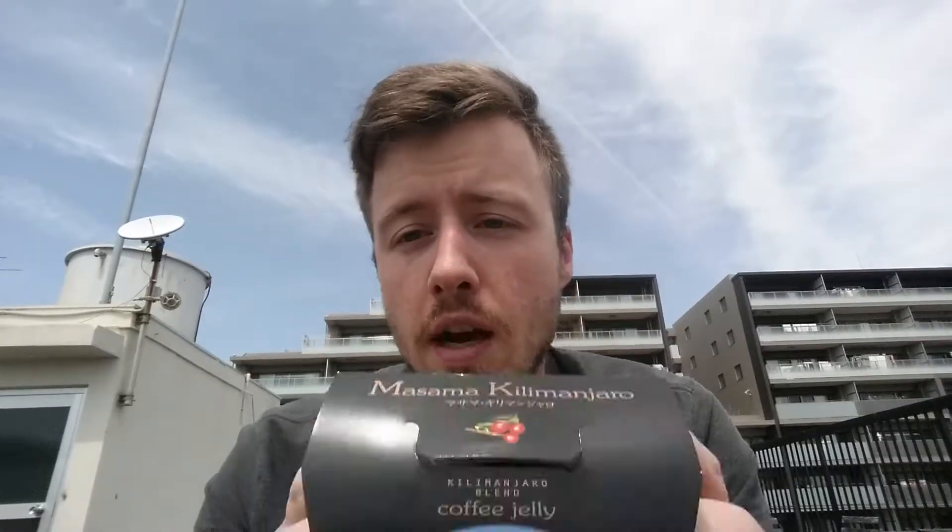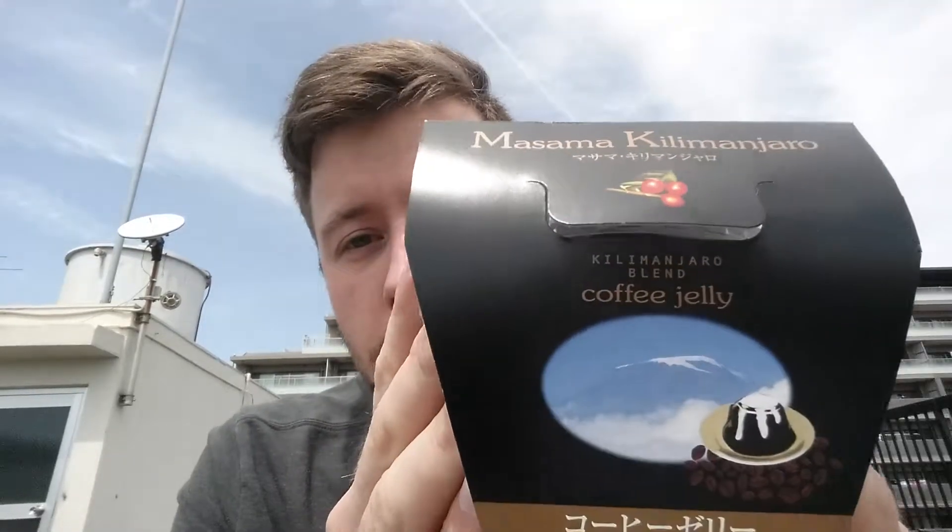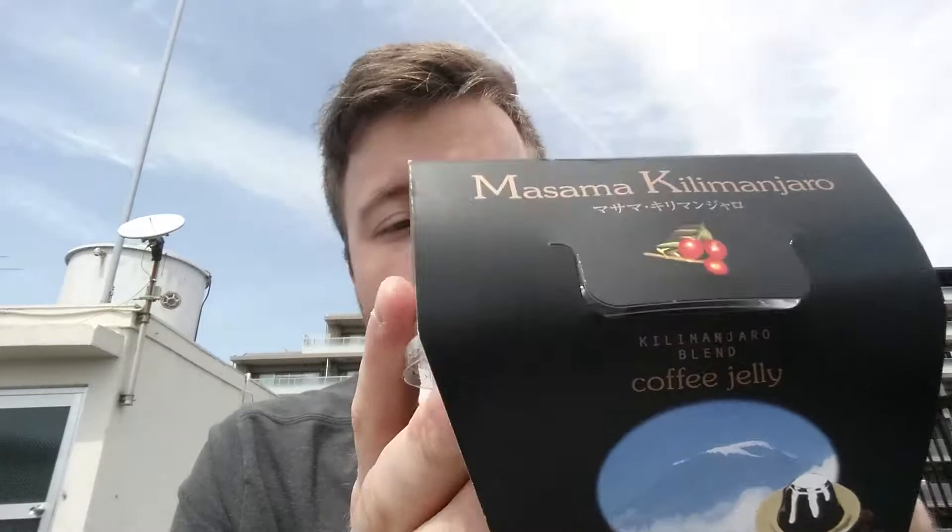So here I have the coffee jelly, which we are going to unbox today. I've never had it before, and I'm kind of curious about what it tastes like. I mean, I like Jell-O, I like coffee, so it should be okay. So let's go ahead and check it out.